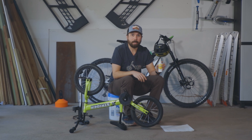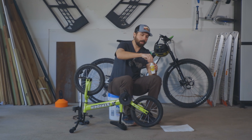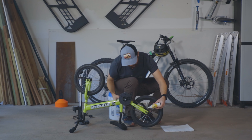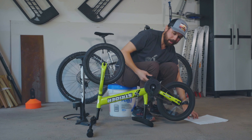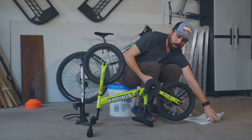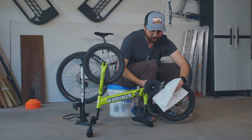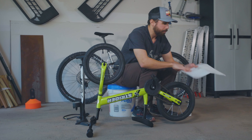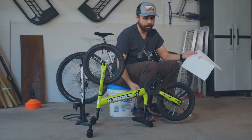I got this bike lube at my local bike shop — fairly inexpensive and it'll keep your product running well. All we're going to do is add a little bit to the chain while we pedal the bike, just enough to get it distributed along the chain, and then we're going to wipe off the excess with a paper towel or a rag. This way you can keep all the dirt out of your chain and keep your bike running clean.